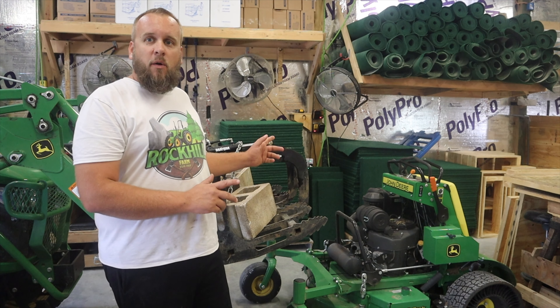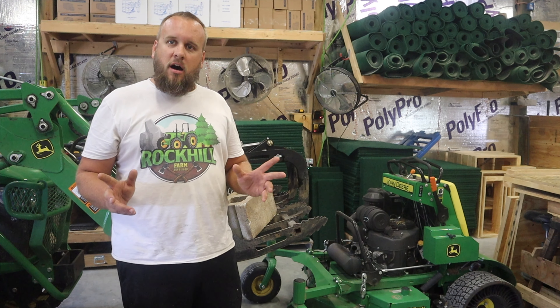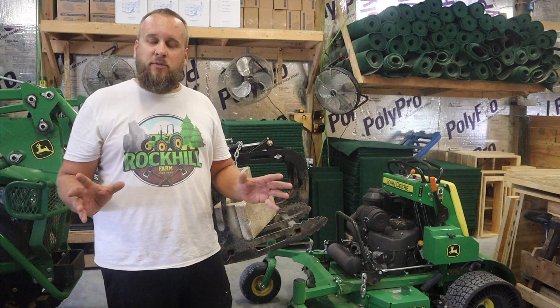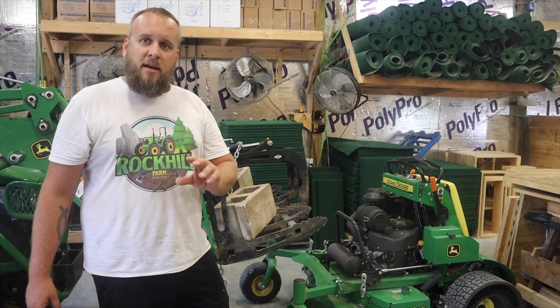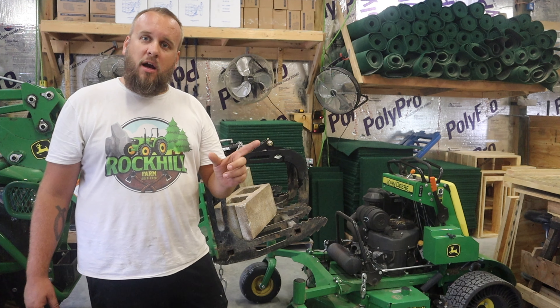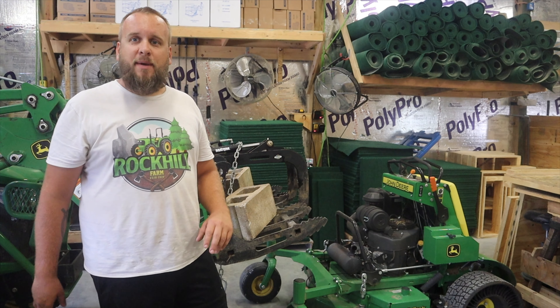I recently did a video on the Megmo mower blades that's been getting a lot of attention and a lot of comments. I think they are a fantastic design that's really unique. I'm trying to do a real thorough test on those blades, but the manufacturer says you should not run with your mulching flap closed. Those are a side-discharge-only blade, and I can see why that makes sense.